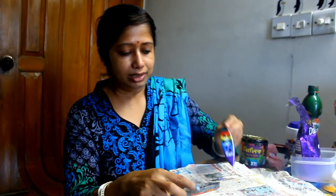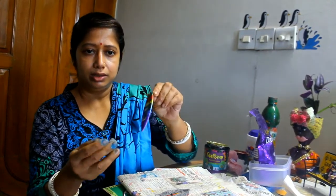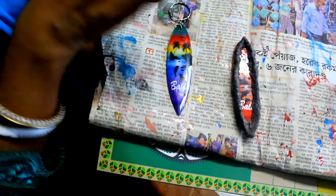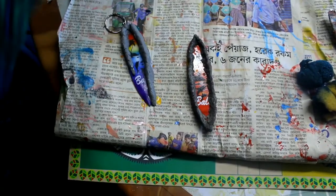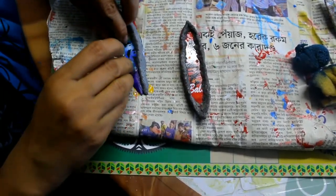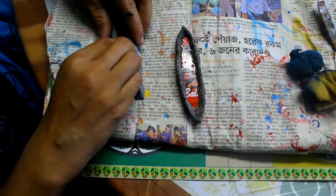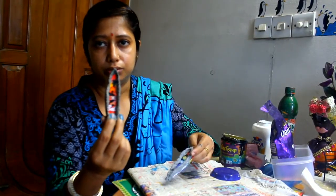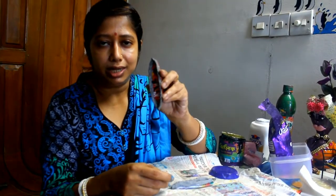During this time, we are going to create some decoration pieces. You can see that this is a keyring. I am using some clay on the base of the keyring to create a board. You can see that I have already made a board. When it is dried, then color it.